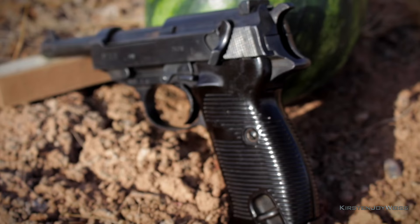Hey Sharp Shots, this is Kirsten Joy Weiss and today I have a P-38 World War II pistol. We're gonna do some trick shots with something that is far older than me, and I bet a lot older than most of you.